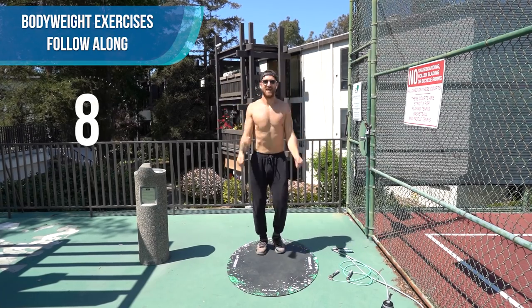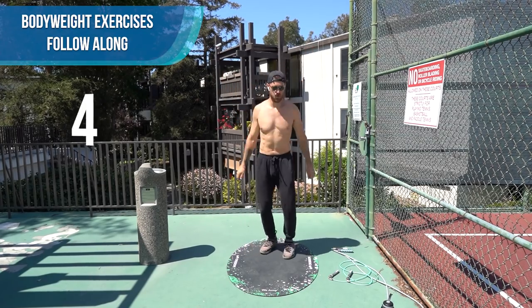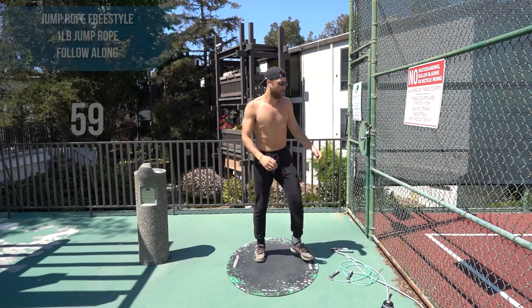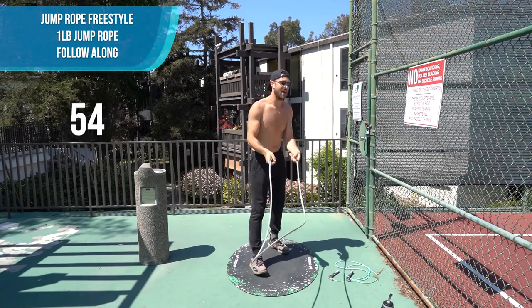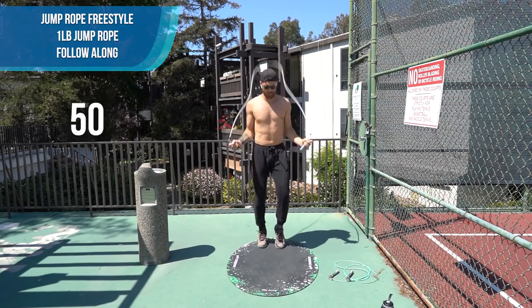Shake it out. Last 10 seconds — do some arm circles. Then I want you to pick up the one pound rope if you have it. If you have the get lean set, you can use a half pound right now, or use whatever rope you have. Just a one-minute freestyle.